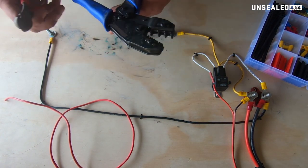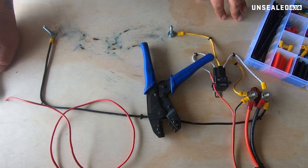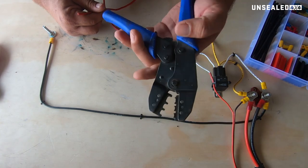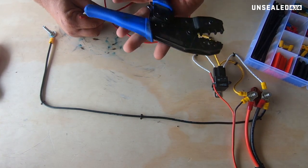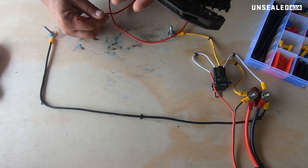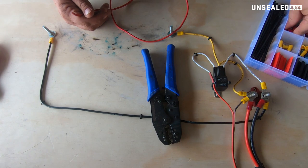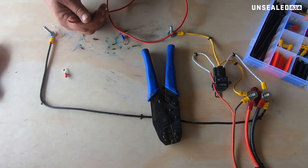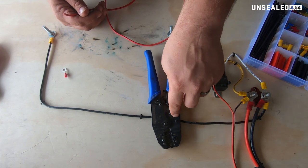Make sure you get a good set. Some of the scissor type or the W style crimpers are okay, but if you want a good connection for the terminals we're going to be using today, you definitely want a set of ratchet crimpers. The W style are good for certain other styles of terminals, but for your run-of-the-mill ones like these little beggars, you're going to want something like this.